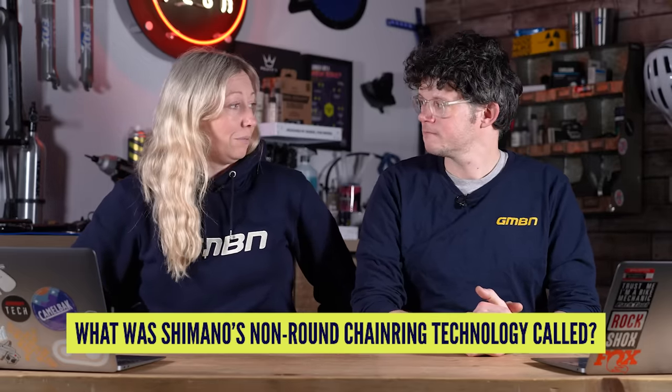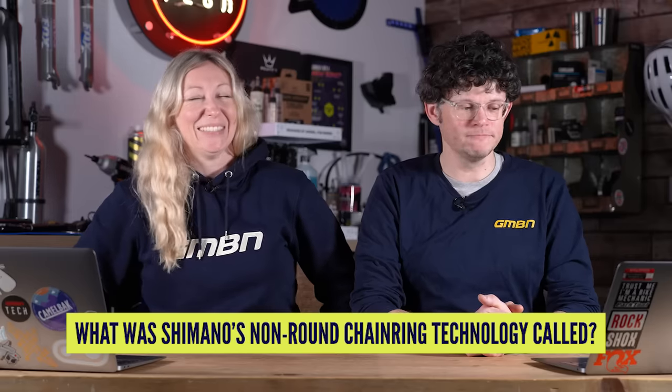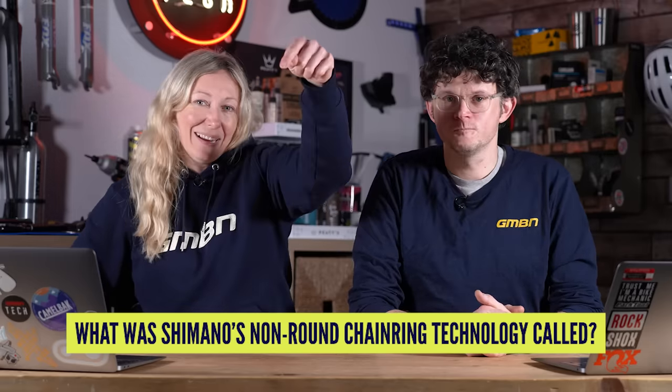But Rotor weren't the first to be experimenting with non-round chain rings. We were seeing these as early as 1983 to 1993 from Shimano. Do you know what that technology was called from Shimano? Let us know down in the comments below.